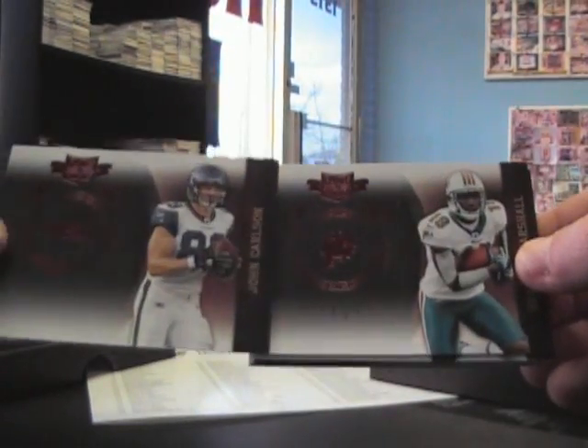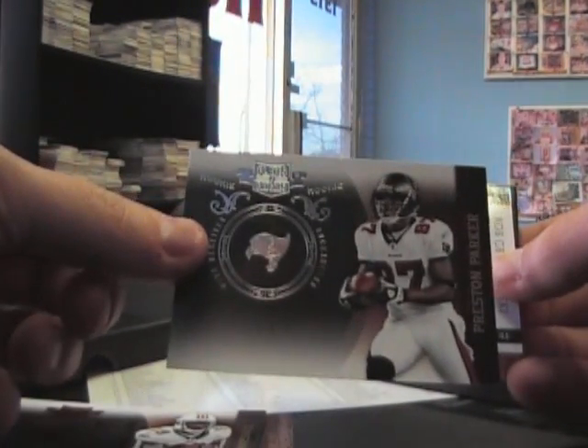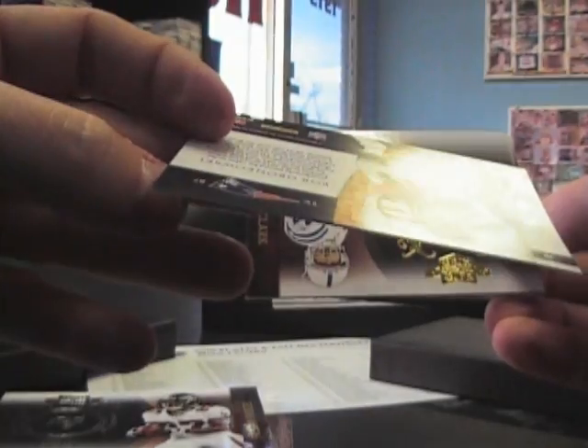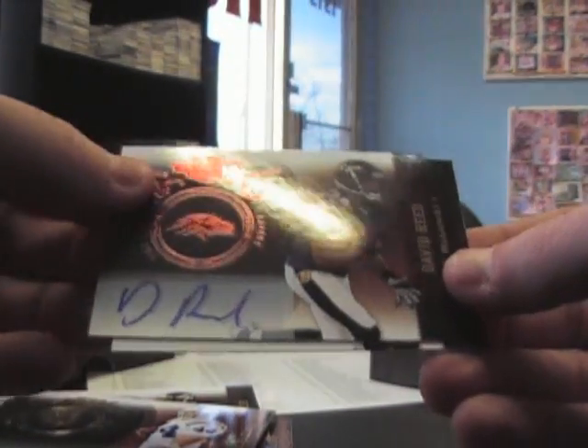Empty and the hits: John Carlson $4.99, Brandon Marshall $4.99, Preston Parker $2.100, Rob Gronkowski $2.99. Dallas Clark is number two-fifty, and the hits — too thin and one thick — David Reed autograph number two.